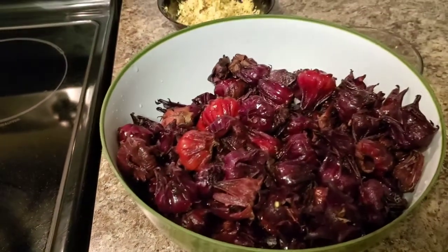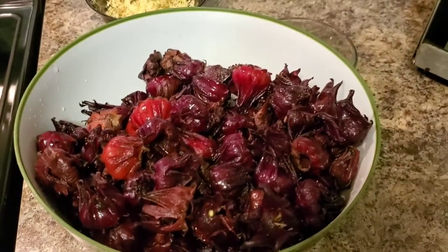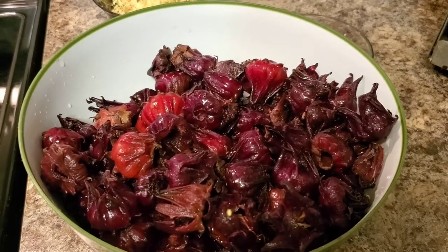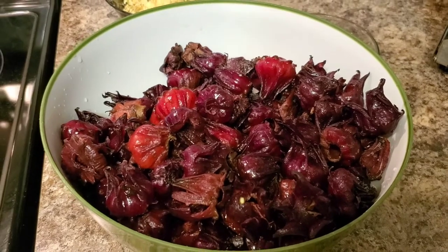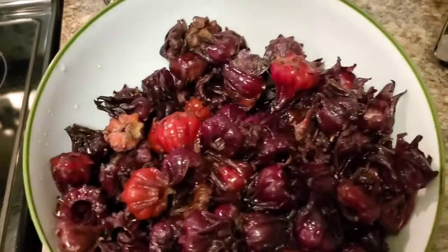Hi guys, welcome back. In this video I'm just gonna show you how I prepared the famous Caribbean/Jamaican sorrel drink that we also love in the Christmas season.